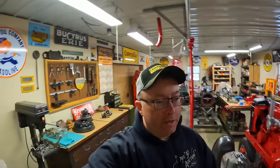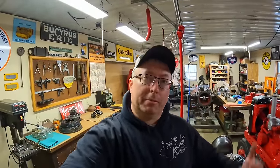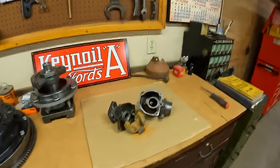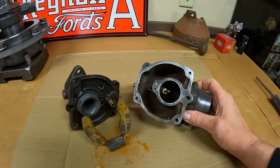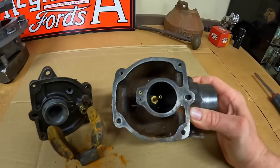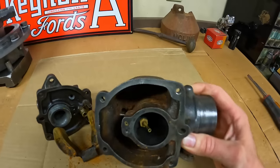Welcome back to the show everybody. I think I've got a bit of a challenge for us. A buddy of mine contacts me and says he's got this Farmall M carburetor, and it looks like it's spent some time sitting with a considerable amount of water inside of it.